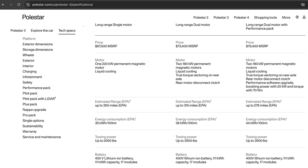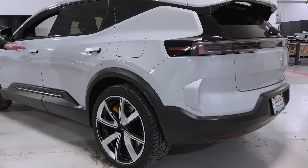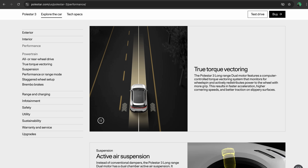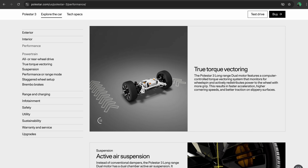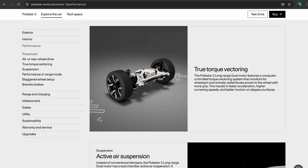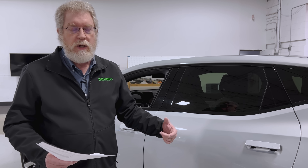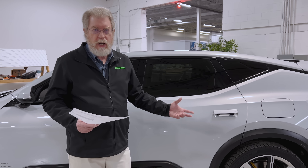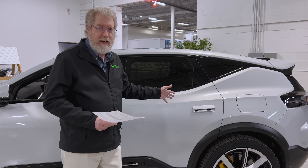Trust me, that feels great when you're taking off and going around on the highway. It also has air suspension to give you load leveling and a great smooth ride, plus excellent handling. It does torque vectoring — it has two motors. We don't have a teardown on this yet, so I don't know exactly how it's implementing that, but torque vectoring is applying torque to the wheel that needs it, rather than like a typical differential where torque splits based on wheel speed. When one wheel gets up on ice or uneven pavement, a normal car sends all the torque to the spinning wheel, which does you no good.